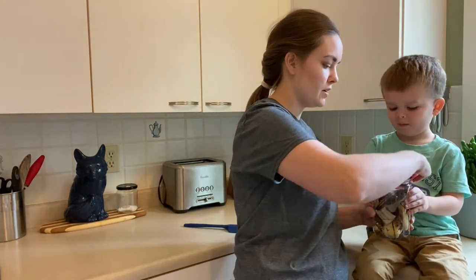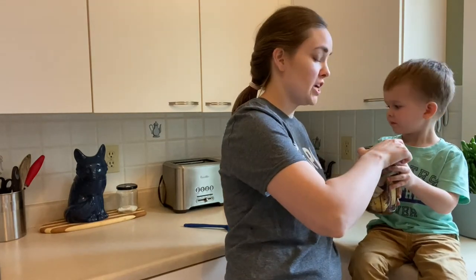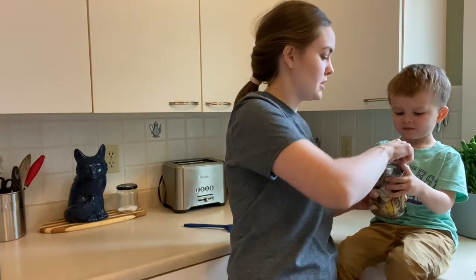So our banana is covered. Go put the jar on. You can shake it if you want, but if you're going to shake it, make sure the lid's on tight.